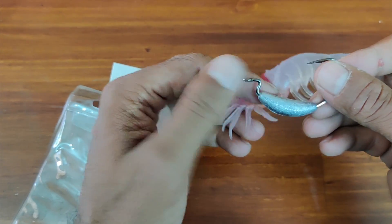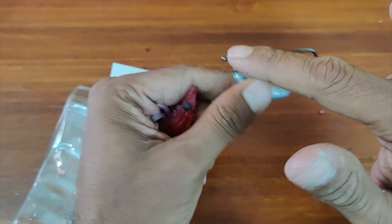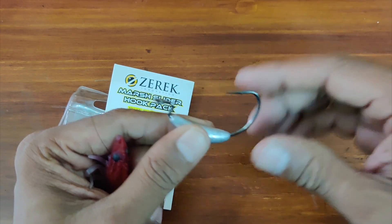We will now use the Zerrick marsh slider hook and do the same thing to ensure it's inline. As you can see, the profile of the marsh slider hook is much better and will hold on to the shrimp in a much better way.